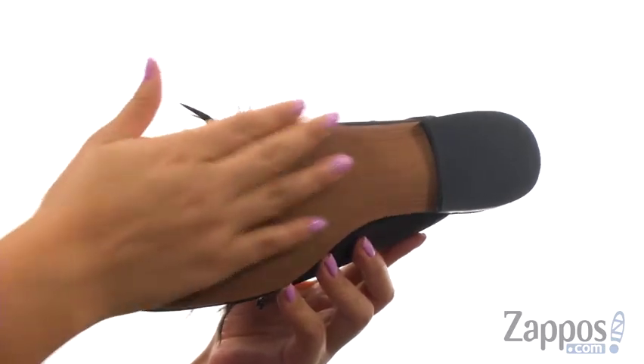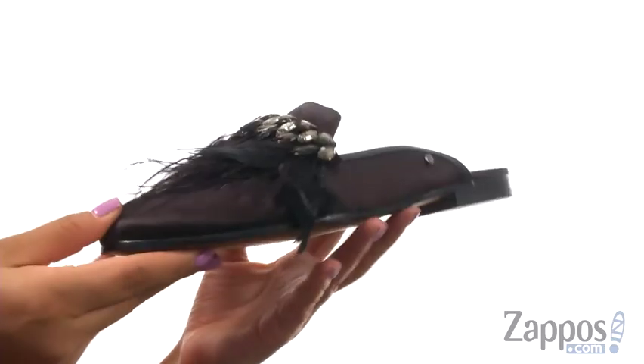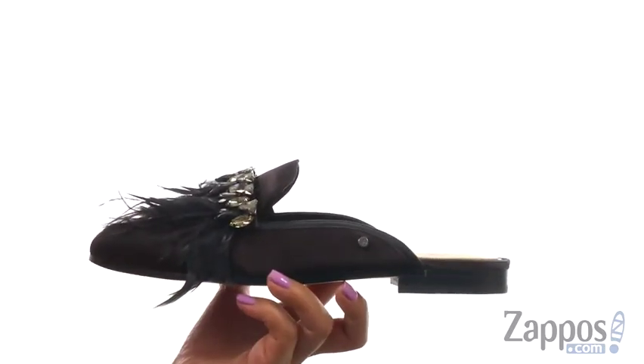At the bottom, there's a lightweight and smooth man-made outsole with a low stacked heel. Complete your look with this super stylish pair from Sam Edelman.